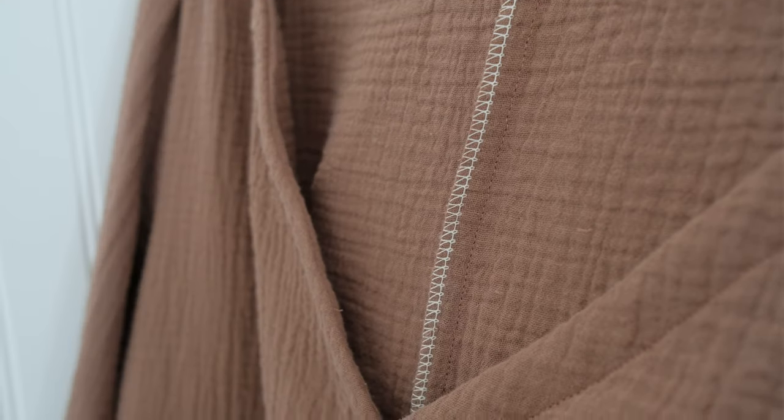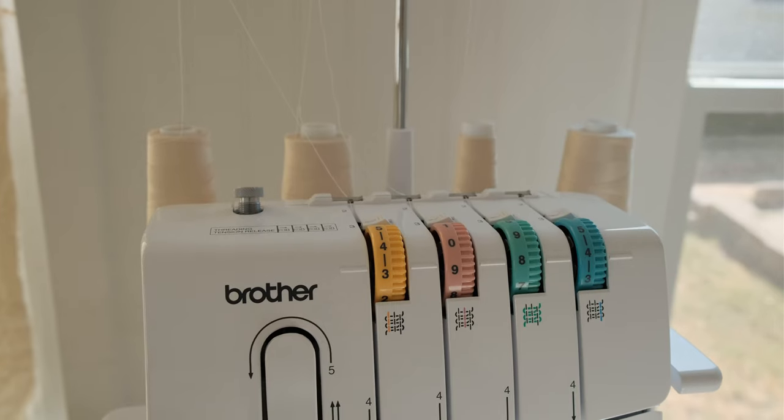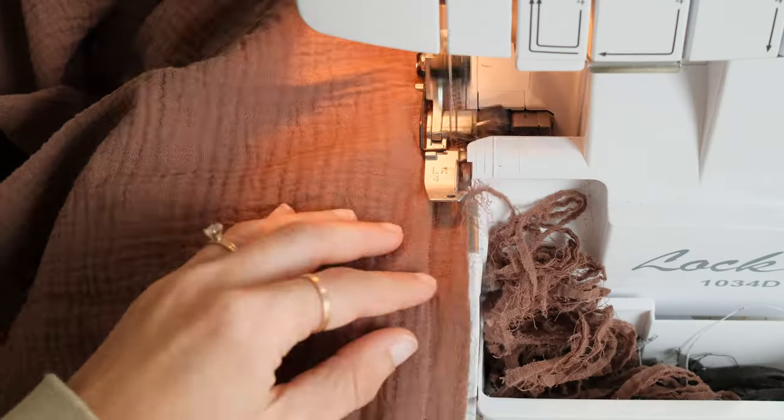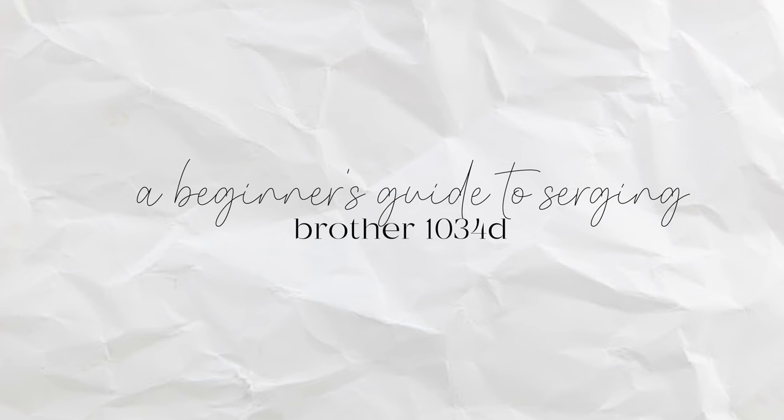If you're looking to create a finished edge on your garment or clothing you're making, and you want it to last, I definitely recommend getting a serger. I have the Brother 1034D. It's a really basic serger, it's really cost effective for what it is, and I'm going to walk you through all the basics about it today and see if a serger is right for you. I'm going to answer all of these questions in today's beginner serger guide.